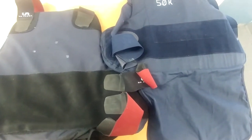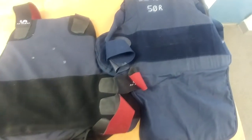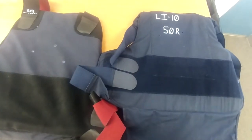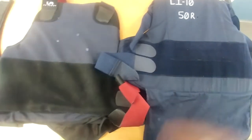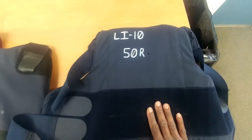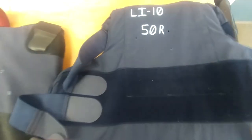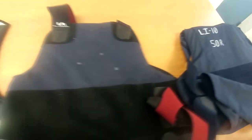Alright everybody, I apologize for not doing this at the range but the bugs out there were just ridiculous and I couldn't handle it, so I brought them back to the shop. We're going to take a look at each one of the vests starting with the level 2 vest right here. We have our three shots, and on the back side we did have a penetration from the Fort Scott. Fort Scott did in fact penetrate the level 2A body armor.